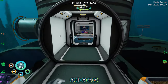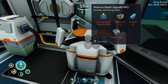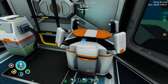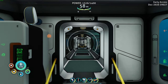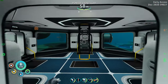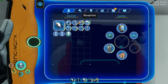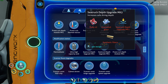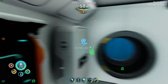Anything else on there that we should be taking a look at? Mark three takes nickel ore, kyanite, and plasteel ingot — okay, we haven't found kyanite yet. Prawn suit depth module also requires kyanite. No ultra glide fins. Let's take another look at the drill arm for the prawn suit: five titanium, a lithium, and four diamond.